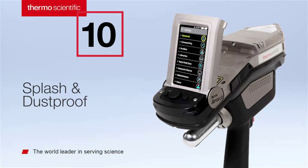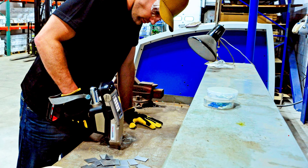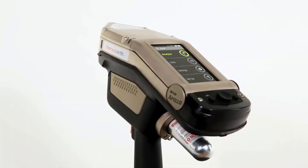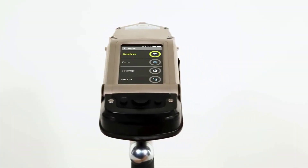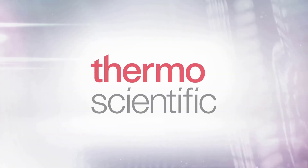Whether the conditions are wet or dry, hot, cold, or dusty, the Niton Apollo will adapt to your environment. Become a leader in your industry with the Thermo Scientific Niton Apollo LIBS Handheld Analyzer — a tool designed with you in mind.